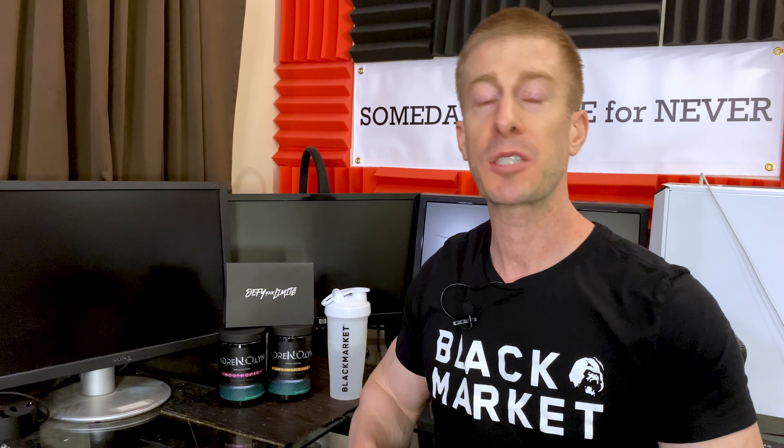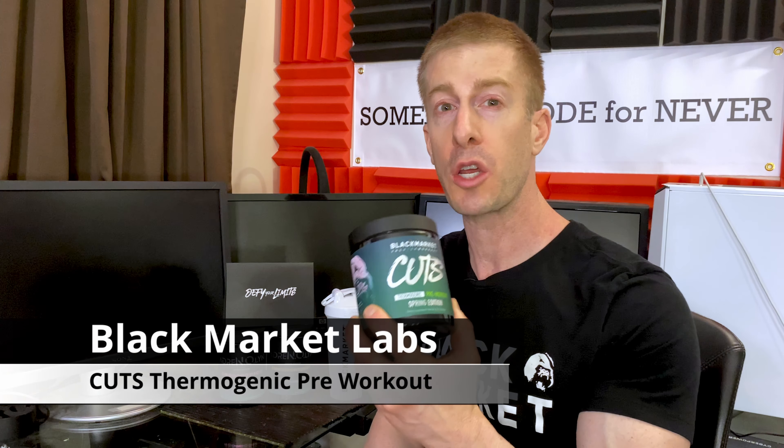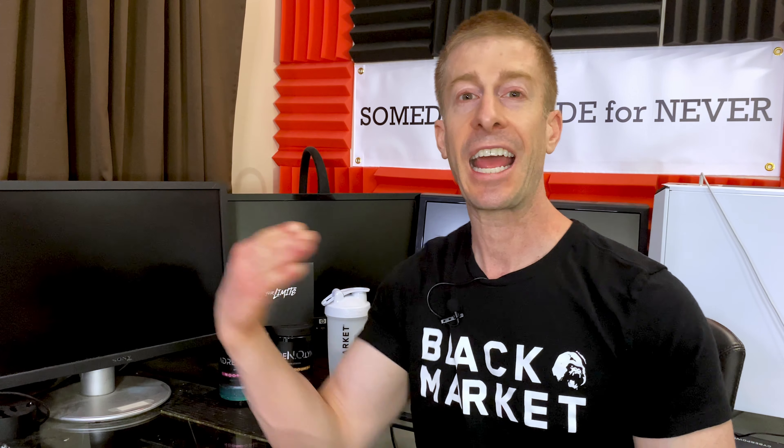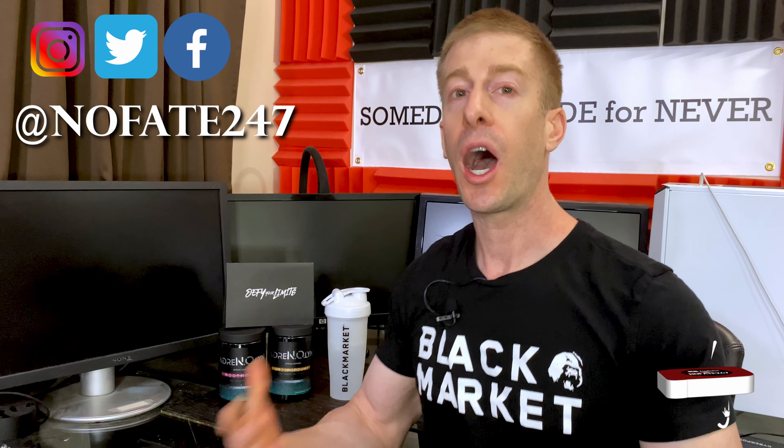I'm gonna be reviewing their new line of flavors — their Lime Drop specifically — and I'm gonna be reviewing their Cuts thermogenic pre-workout. But if this is your first time to the channel, please give this video a like and hit that red subscribe button. On this series I just review a supplement on every episode to help you decide if it's right for your fitness goals, your health needs, and most importantly that hard-earned money.